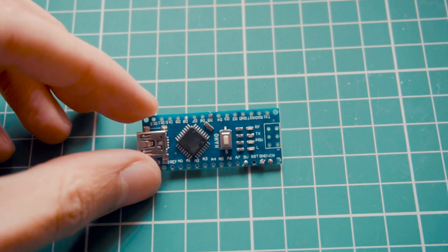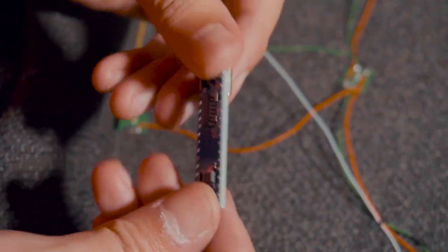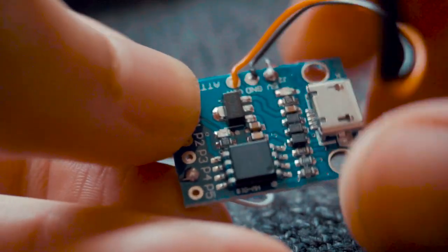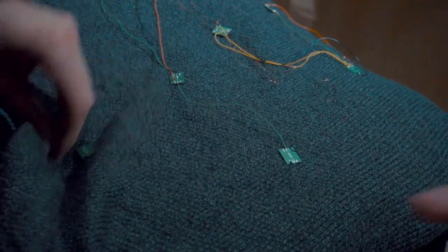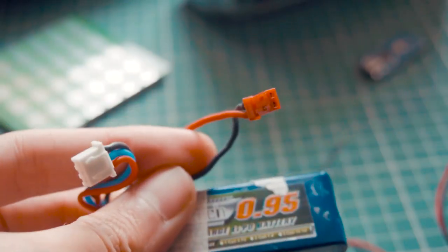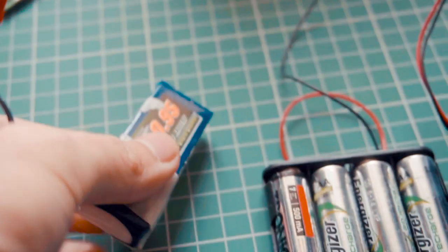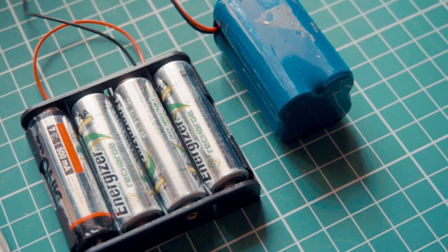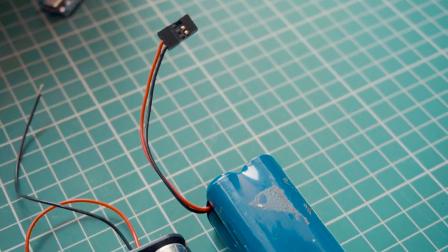The microcontroller I'm using is an Arduino Nano, but you can also use a DigiSpark, an Arduino Pro Mini, or something similar. There is a wide range of power options — I'm using a two-cell LiPo battery, which is a little bit dangerous so be careful. You can also use AA battery packs or many other battery packs. The main goal is to have 5 volts available.